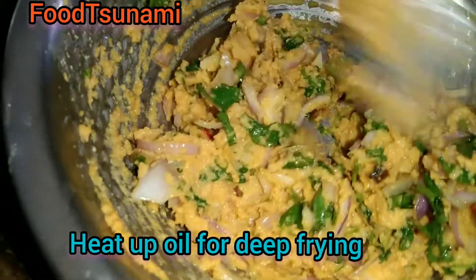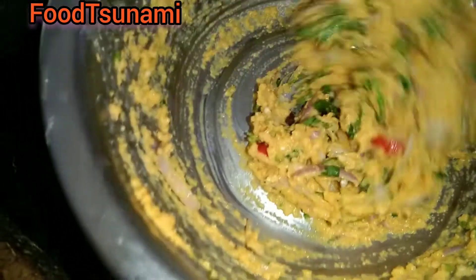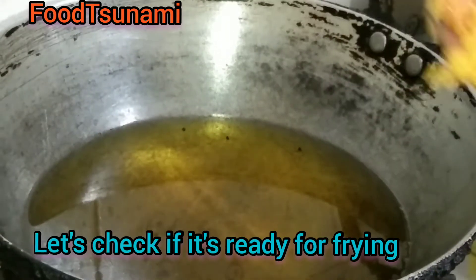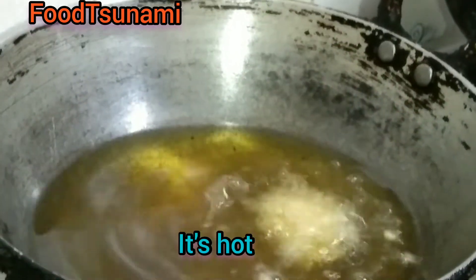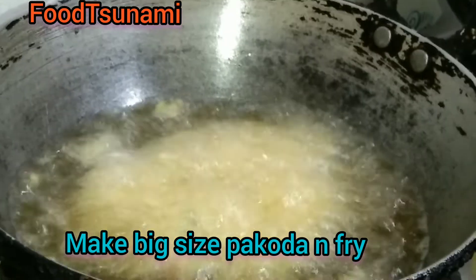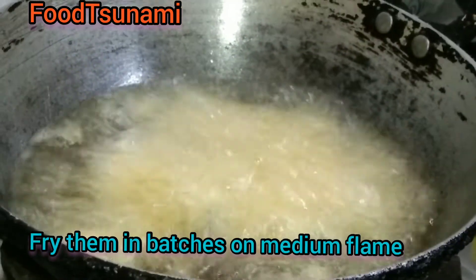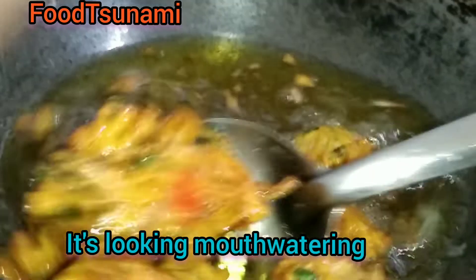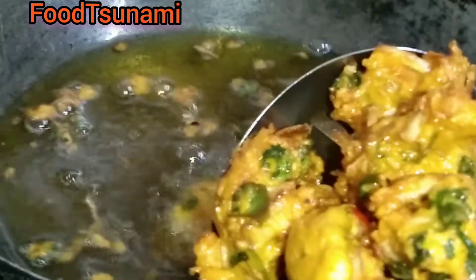We will mix it well. We have deep fried oil ready. We will add the batter and fry it well. Now our pakoda is ready. We will remove everything in the broth. The colour will change — it will be so good.